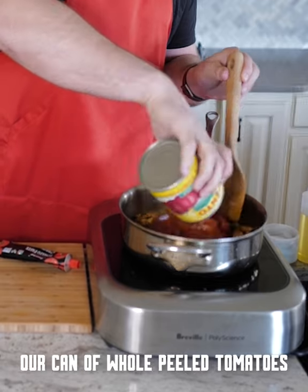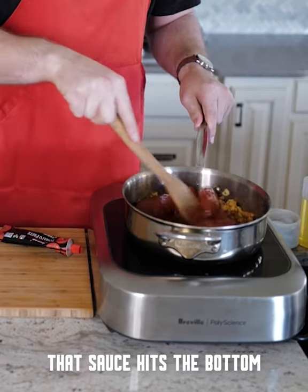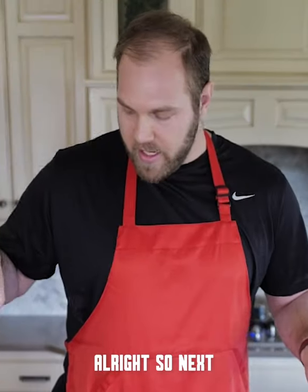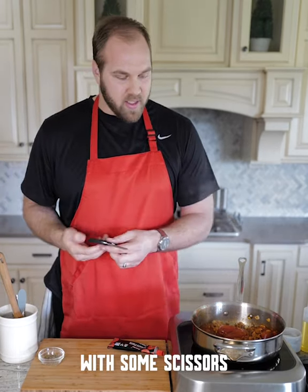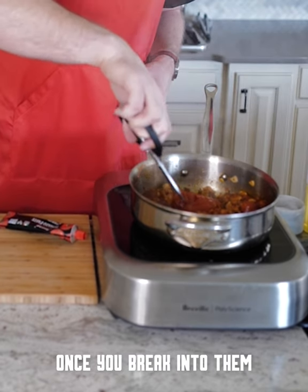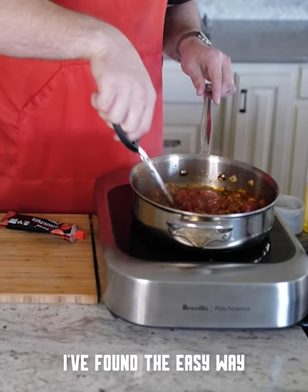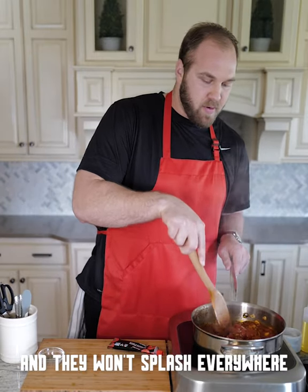We're going to go ahead and add our can of whole peeled tomatoes. You can hear when those go in — that sauce hits the bottom and it kind of starts to deglaze, so you're going to go ahead and scrape the bottom there. Now, breaking down the tomatoes — I'm going to start that with some scissors. These tomatoes, once you break into them, they tend to pop and get red juice everywhere. I've found the easy way: take some scissors, cut them open, break them up even further, and it doesn't splash everywhere.